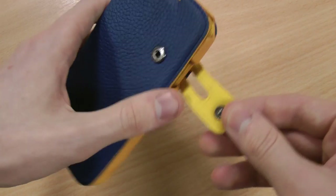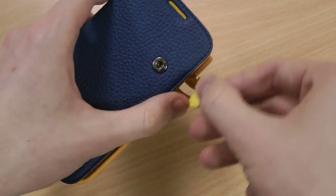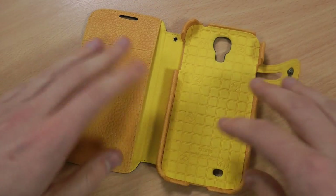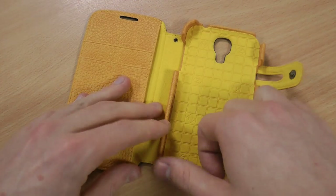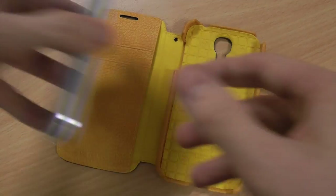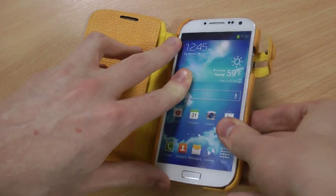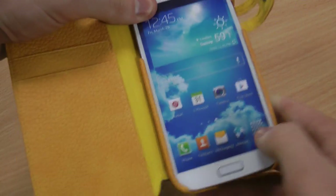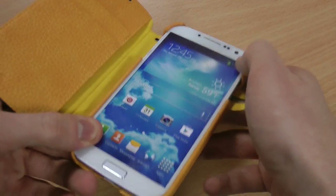It's got a button snap clasp on the front to keep it secure once it's closed, and make it easy enough to open up when you want to. Now as you can see from the inside, it's got a secure mounting point for the S4 itself, which is lined with a soft microfibre material, which means it's not going to scratch your S4 once you apply it, and it's going to help to absorb shocks should you knock or drop it inside the case.